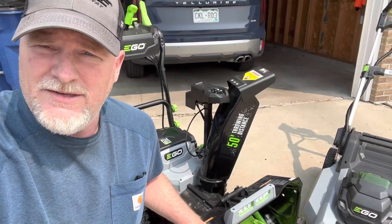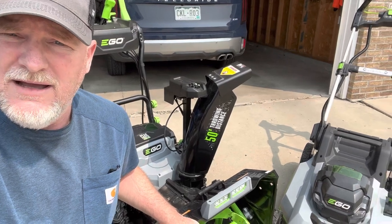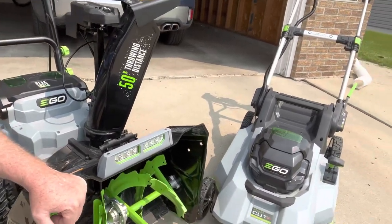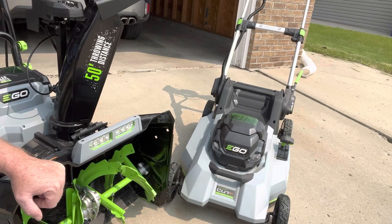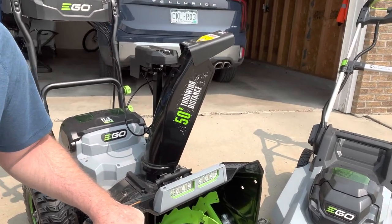Hey everybody, Joel here. Just taking a quick look at the lawnmower that we picked up. It's an Ego 21-inch cut, and we just used it for the second time up here in May — it's the end of May up here in northwestern Minnesota.